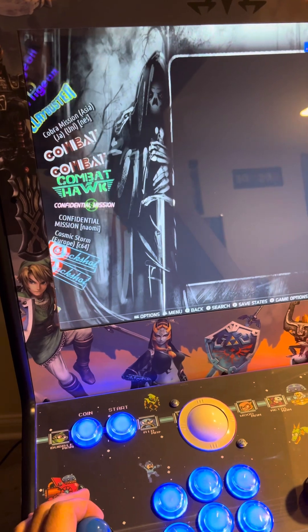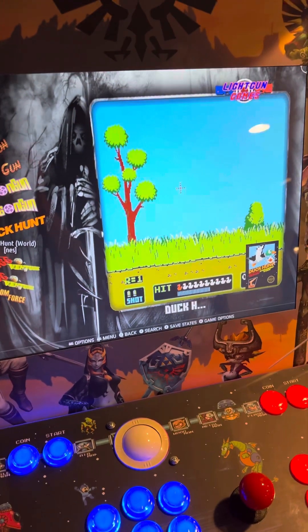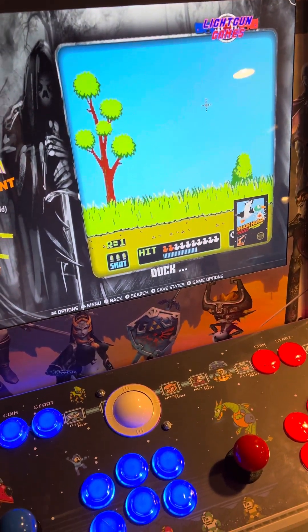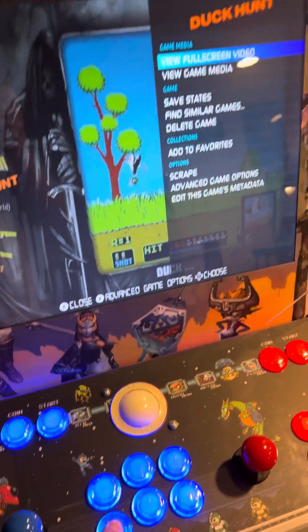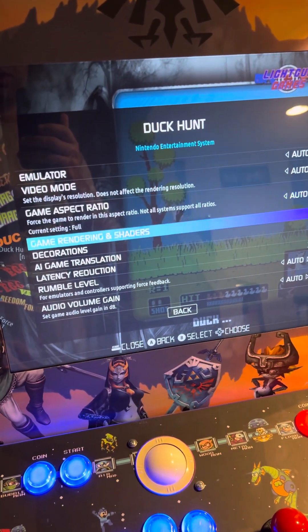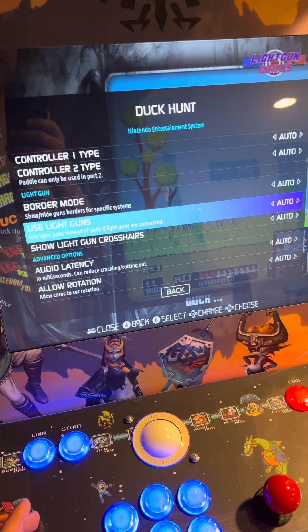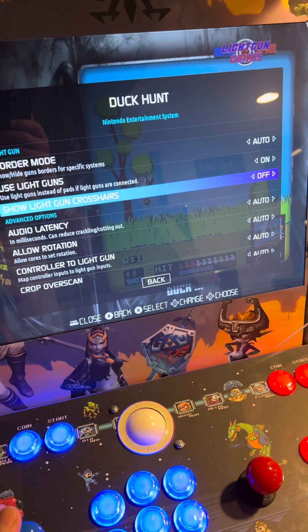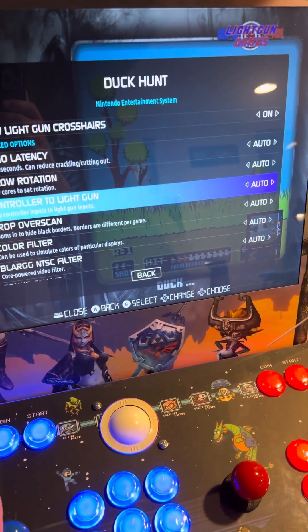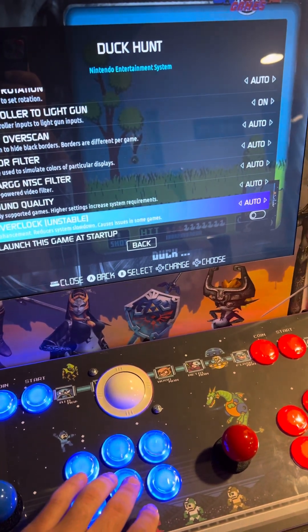Let's say for example, Duck Hunt. Every shooter game is running on different consoles or different emulators. So you want to press and hold the button down until that screen comes up, go to Advanced Game Options, then look at your options and make your decision. You want to find anything related to the Sinden light gun. Use Light Guns — set it to On. Show Crosshair — that's your option, but this won't always be there. Border Mode — I set it to Auto. Controller to Light Gun — I set it to On because I know Duck Hunt is just a light gun game. Then hit back and launch the game.